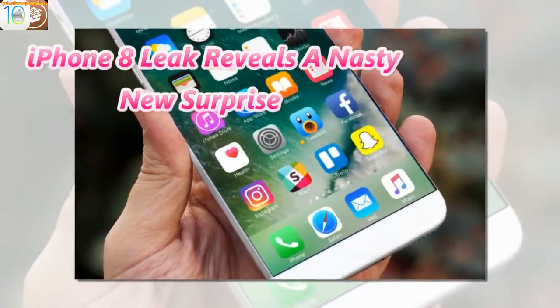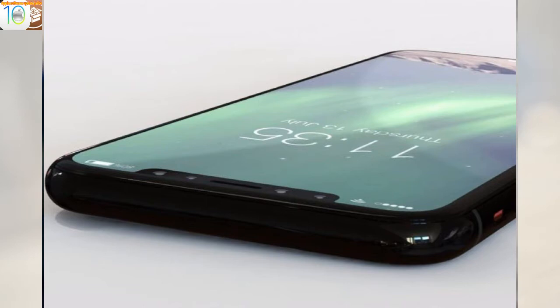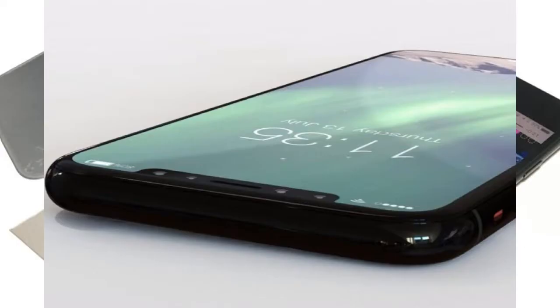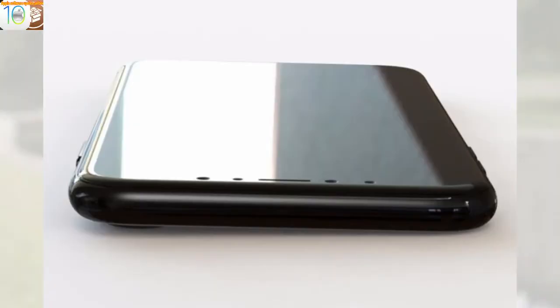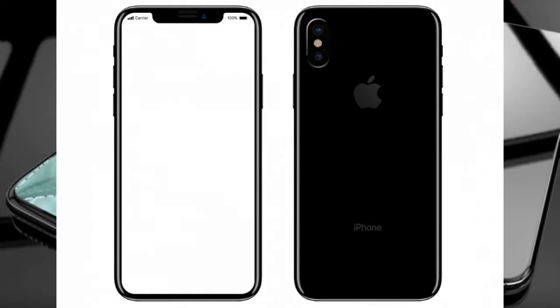iPhone 8 leak reveals a nasty new surprise. Apple's iPhone 8 is going to get a lot right — my exclusive images confirm a dramatic upgrade. Its biggest changes combine cutting edge with overdue catch-ups and it feels great in hand. But my time with a late-stage prototype has also confirmed one infuriating design flaw. Great Secret Features and Nasty Surprises are my regular columns investigating the latest hardware and software for the best features and biggest problems hidden behind the headlines.